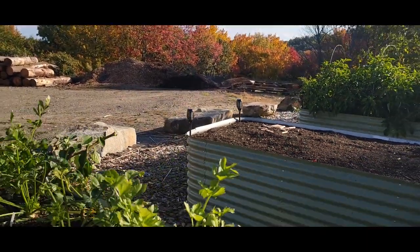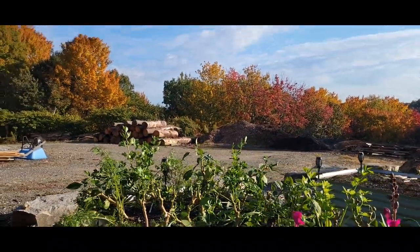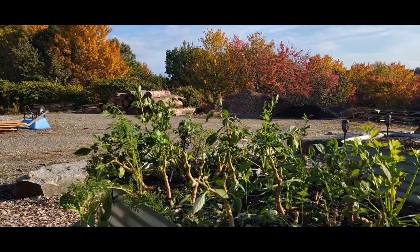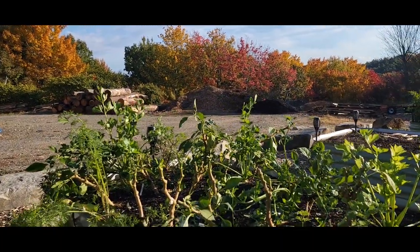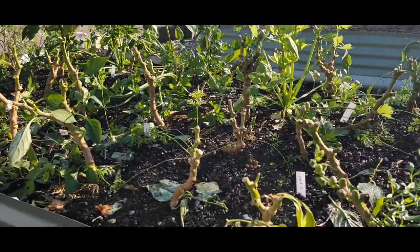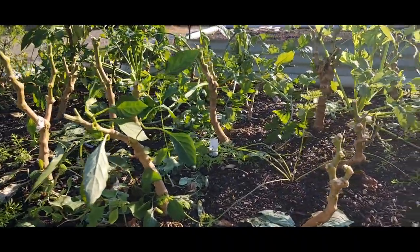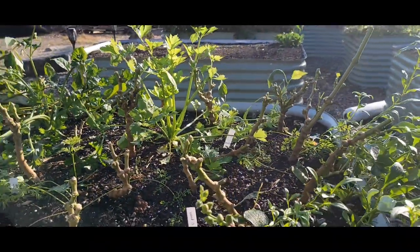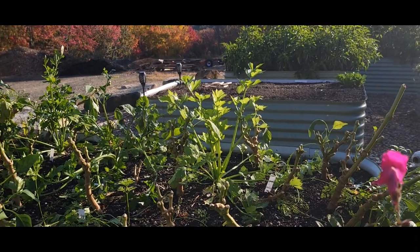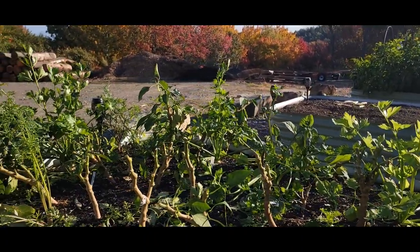Coming back another row to get the full foliage view here. These were the guajillos, a couple cayennes, and then the picnic peppers. You can see again, all the stems are pretty strong and sturdy. I grew all of the peppers from seed — actually, I grew probably about 90 to 95% of everything in this garden from seed this year.